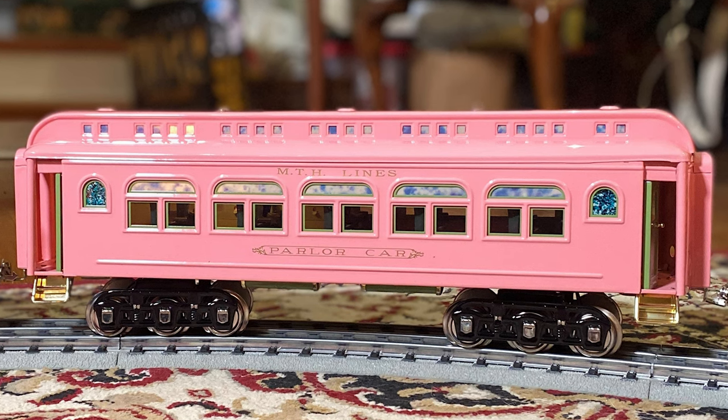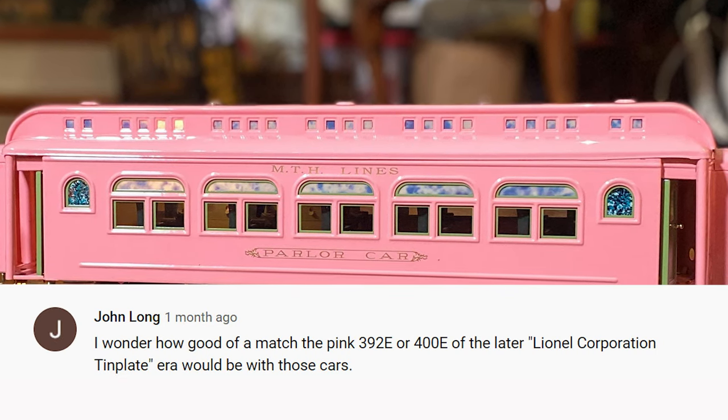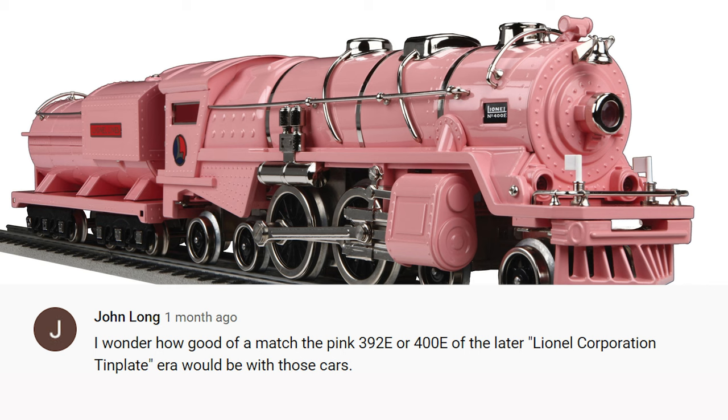In our last video we looked at a pink tin plate train, and John Long has a question: he wondered how good of a match the pink 400E of the later Lionel Corporation tin plate era would be with those cars. It's a good question — I had originally planned to buy the 400E locomotive to pull this train, and as it turns out, it's a perfect match — the same paint exactly. I confirmed this with MTH, the maker.